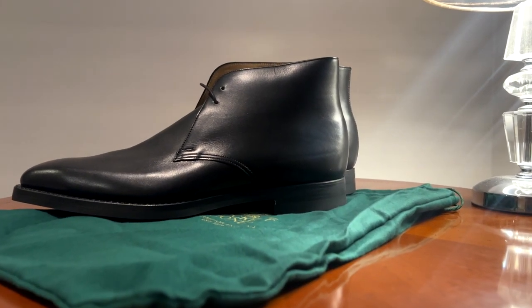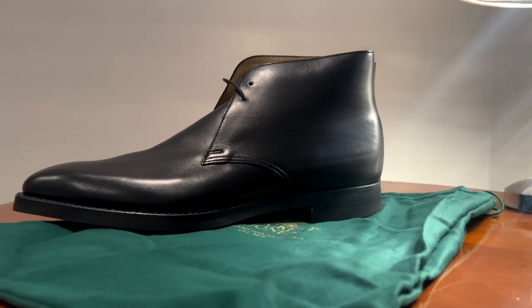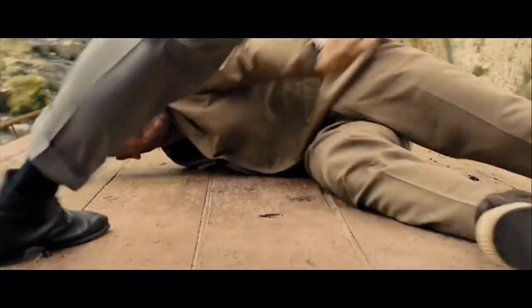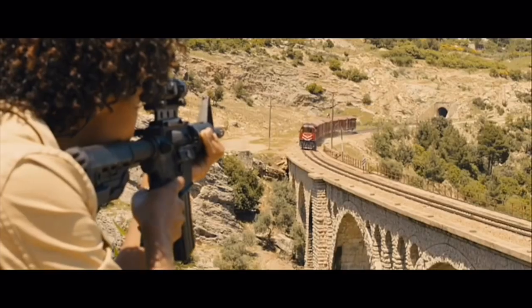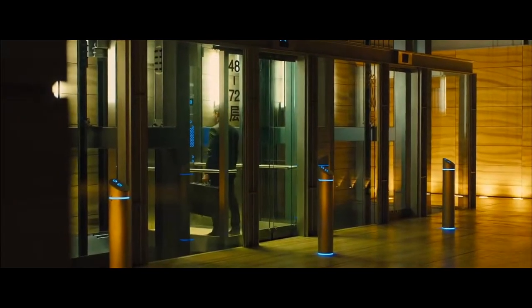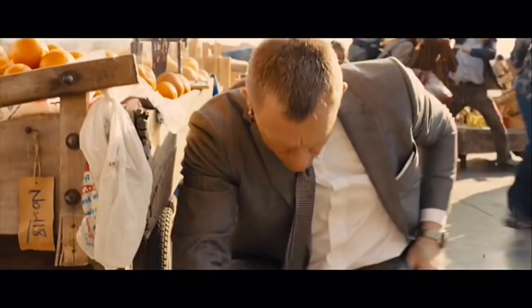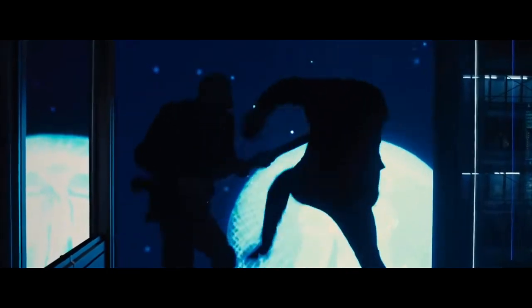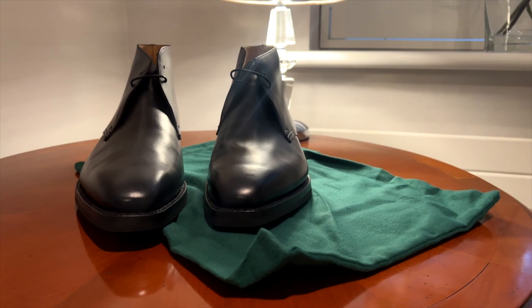The Crockett and Jones Tetbury — we know these boots from the opening of Skyfall. The shoes see a lot of action, even in Shanghai too. Bond is running and shooting in Istanbul, kicking in Shanghai, so he needed something well constructed for all this action.